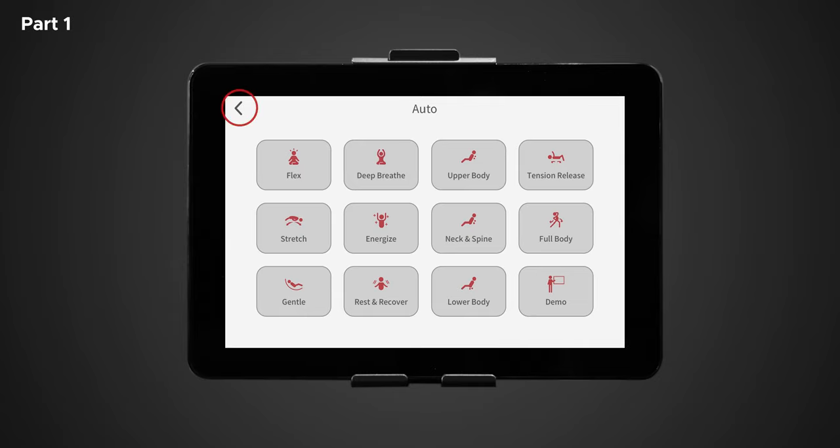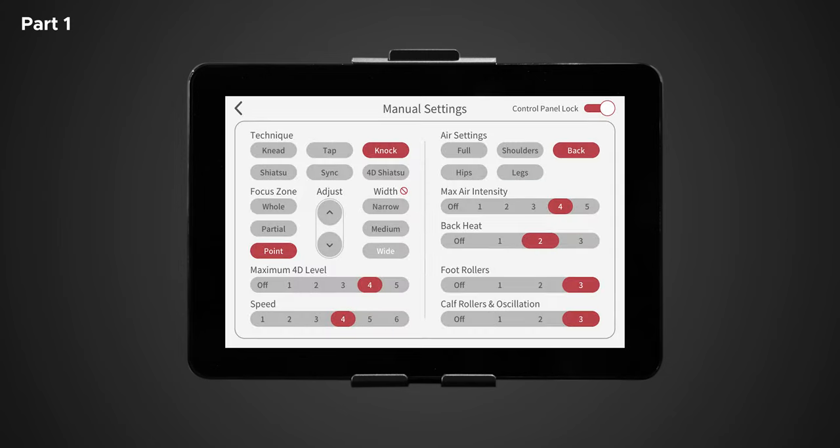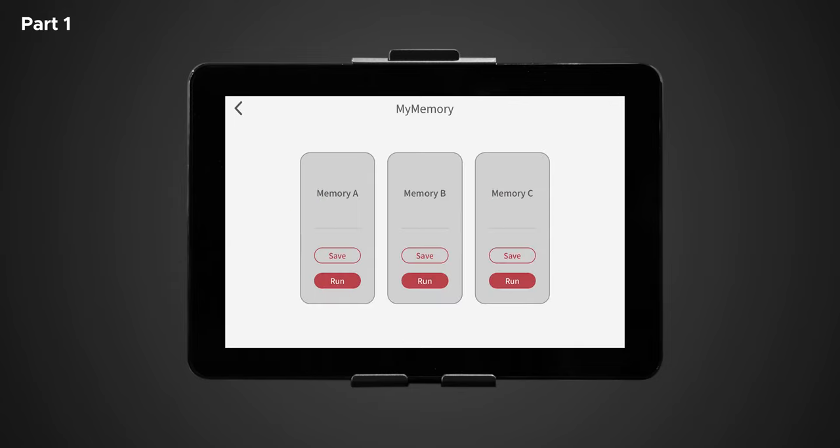To return to the home screen, tap the left arrow in the top left-hand corner. To the right of auto is manual settings. Once selected, this will bring you to another display where the full manual control settings are located. Each of these settings allows you to customize your massage to your liking. We will return to this screen later in part 2. Back on the home screen, let's tap 'my memory.' After creating your massage program using the manual controls, you can save three different my memory programs and access them whenever you want. To save a program simply tap save, and to run a program simply tap run. Note: if you save a program over an existing program, the first program will be overwritten and erased.